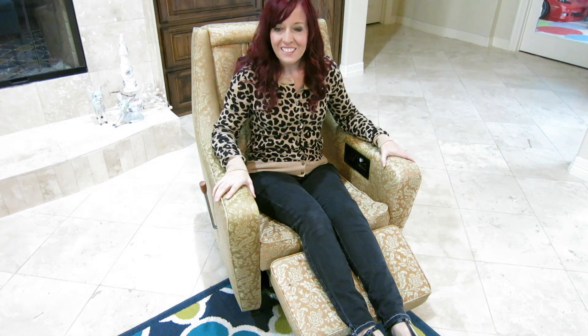Ciao Amici! I want to show you my favorite Goodwill find ever. It's an amazing 70s Japanese massage chair.